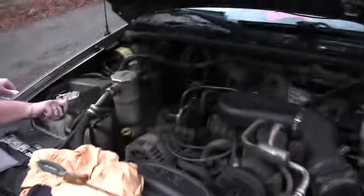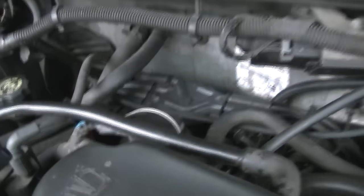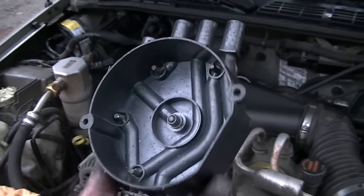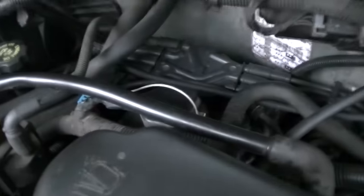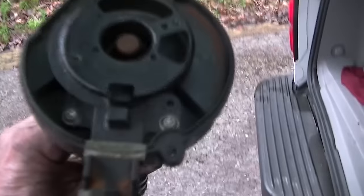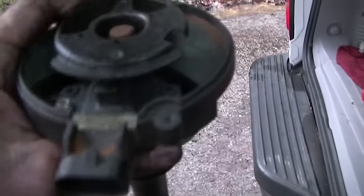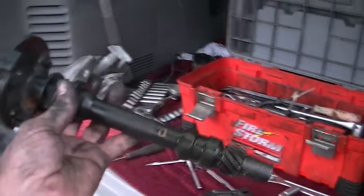Next update - we got it running! It turned out to be the distributor cap. Put another one on it and it's running just like it should - amazing. So if you have this problem, check this cap first. If you hear that popping when you're trying to start it, these go bad apparently. If you look at it, you see nothing obviously wrong with it, but with a new one on there it's running perfect. Here's the distributor we took out initially - we thought maybe this sensor right there was bad, but as you can see if I spin it, the sensor with the plug in it turned out to be okay the whole time. The cap was shorting out causing the vehicle to do that.